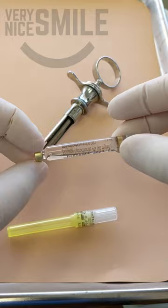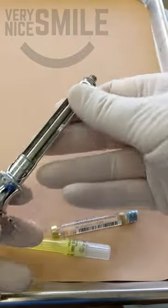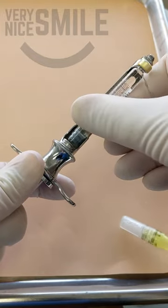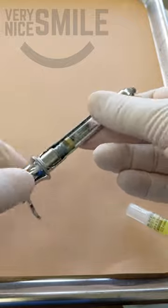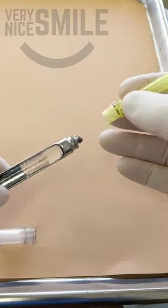I like to load the carpule into the syringe first, then attach the needle. So I first insert the carpule, then I take the clear cap off the needle. That's the part that will go inside the carpule.